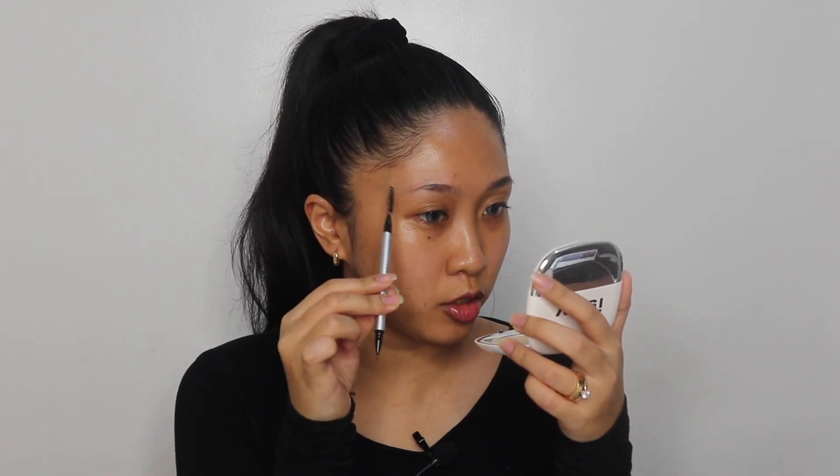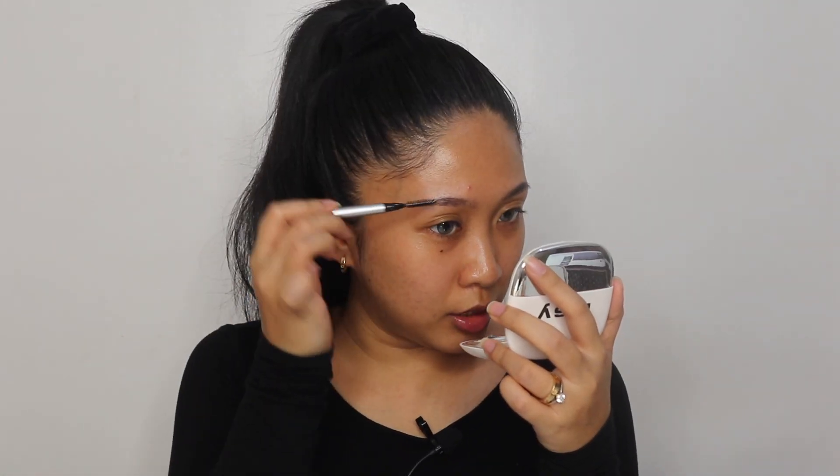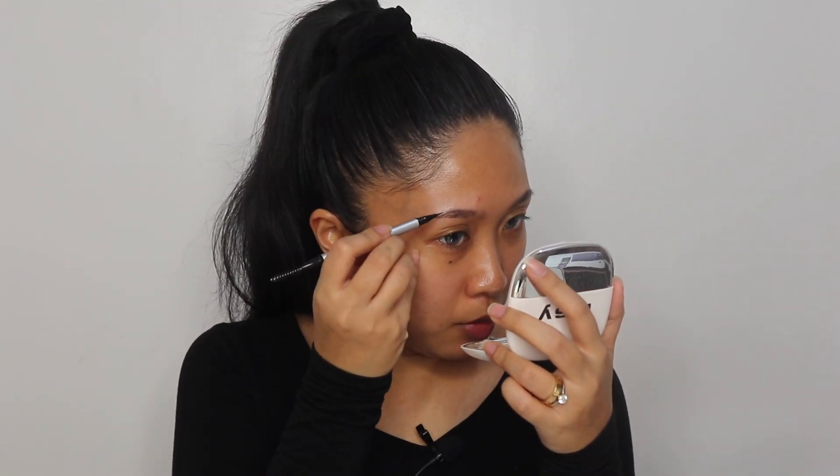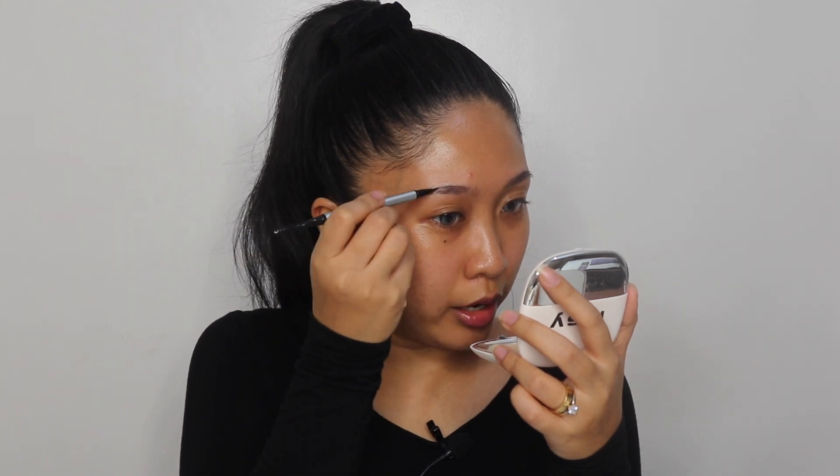I'm actually using two brow pens. The second one is the NYX Lift and Snatch Brow Tint Pen. On natural days I only use the Issy & Co pen, but for glam or filming days I use both. I want to connect this part onto the tail, starting there and working from the top of my arch to the tail - I'm missing quite a bit of hair there. Then I let the brush work for me, doing hairline strokes. Stronger pigment at the tail, softer towards the front.